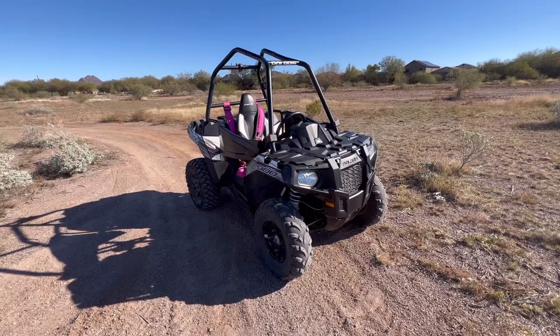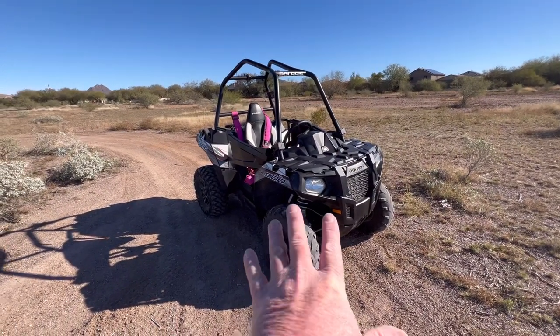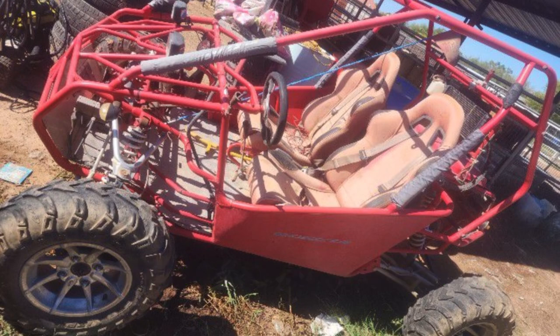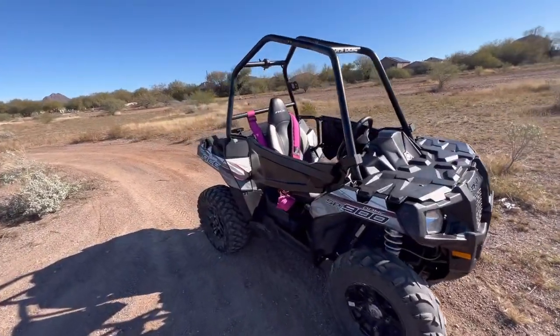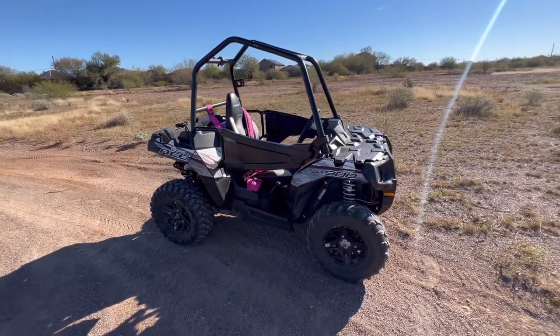We did see a couple of Rocketta dune buggy go-karts, which are probably bigger than this — like a small car. The guy had two of them; he said they barely ran, but I figured I could make one out of two of them. He was asking $1,700.